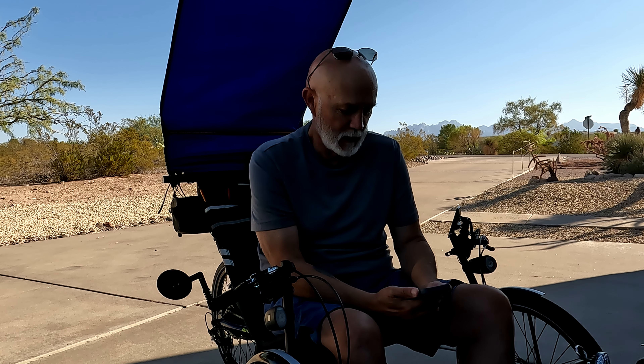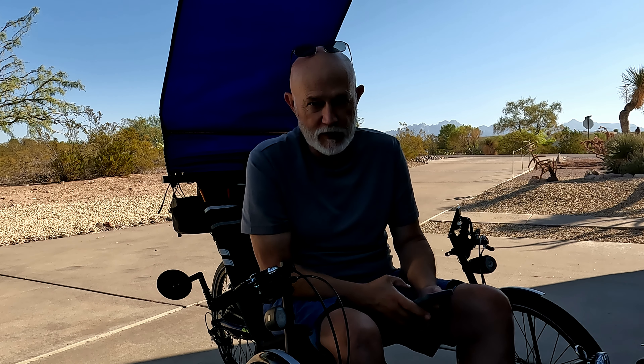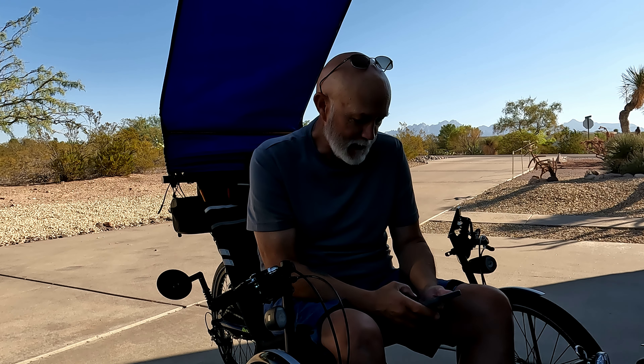I'm fairly new to the trike. I'm going to do a long-term review on the trike, so stick with me on that.